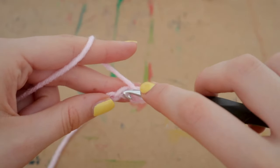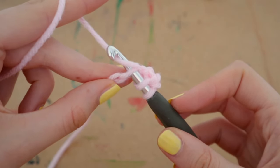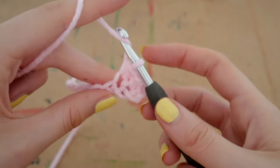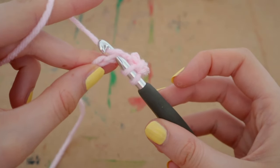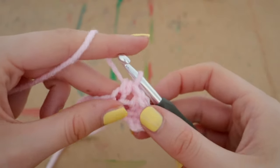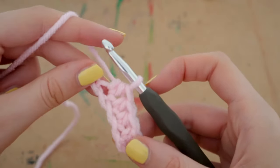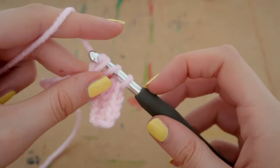Now do that again: yarn over, insert your hook into the next space, pull up a loop — three loops on your hook — yarn over and pull through all three. Keep going all the way down until you reach the very end of the row, placing one half double crochet into every single space. You should have completed nine half double crochets at the end.